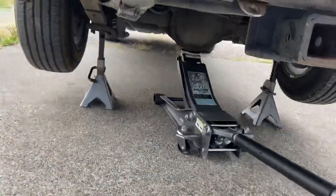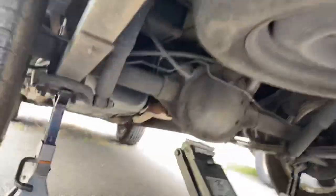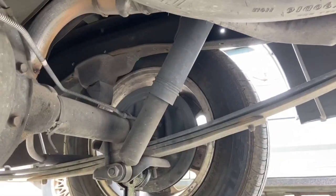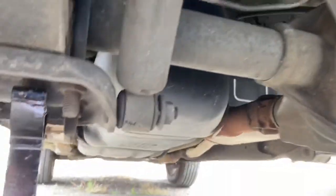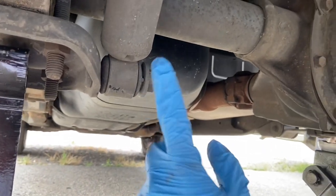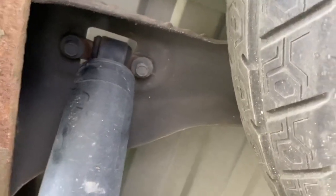I'm going to get the truck up on jack stands, climb underneath, and you can see the shock is right there on the back side. It's going to be a 21 millimeter socket for the bottom nut, and then you're going to have two 13 millimeter bolts up top on both sides.